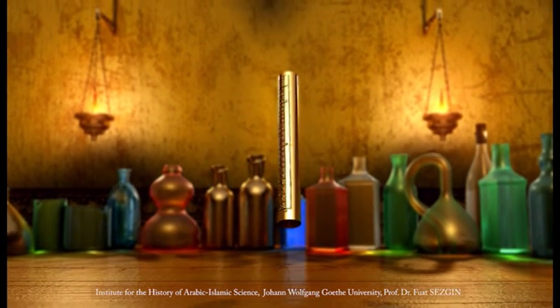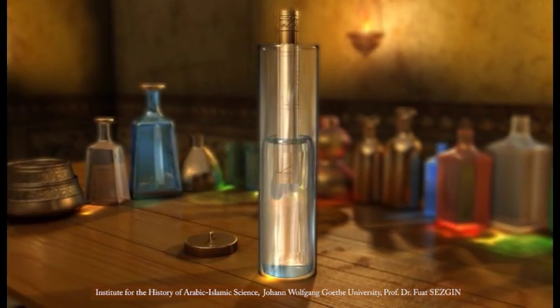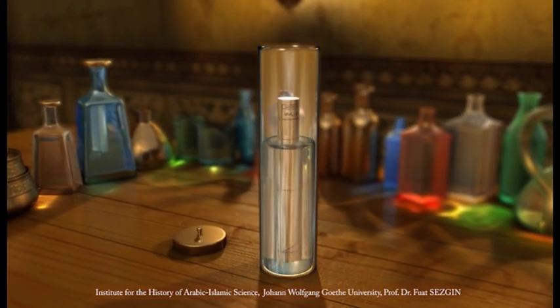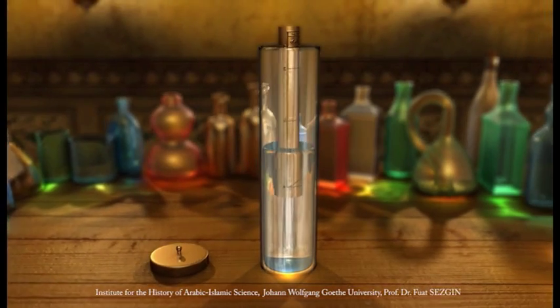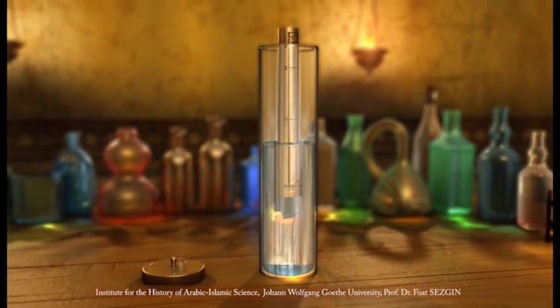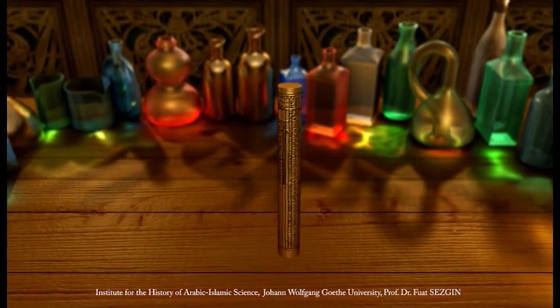The instrument consists of a hollow cylinder, about 28 centimeters long with a diameter of 4 centimeters or less, made of copper. On the lower surface, a cone of lead is attached on the inside.